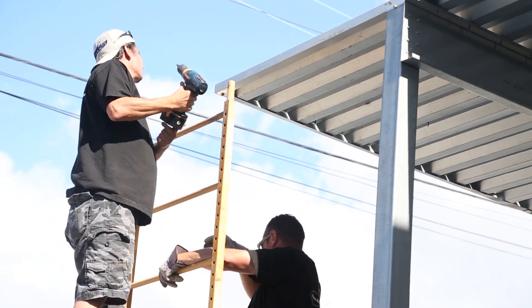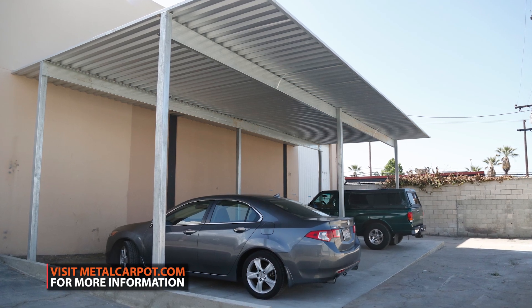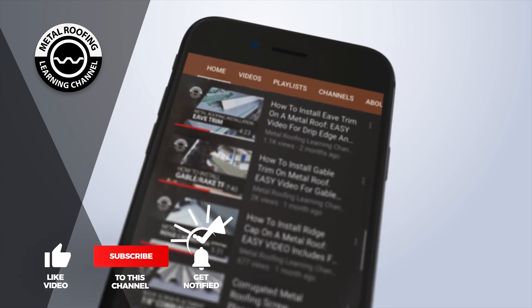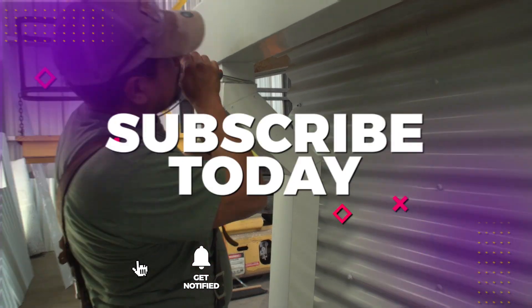To view all the metal carport and RV port options, visit metalcarport.com. You can find step-by-step installation videos and homeowner guides on our channel. And don't forget to show your support by hitting the like button and subscribe.